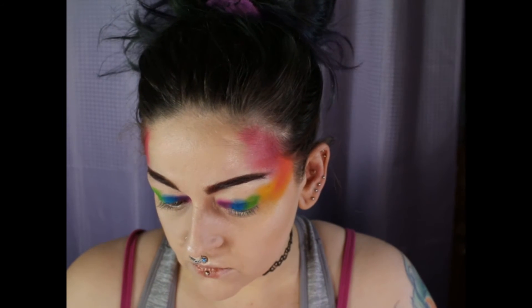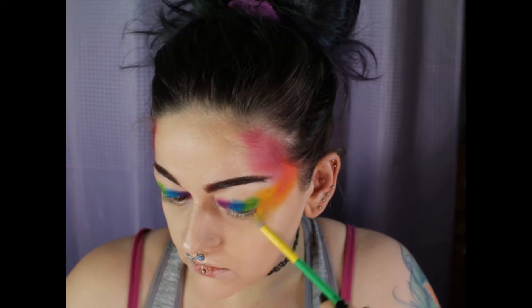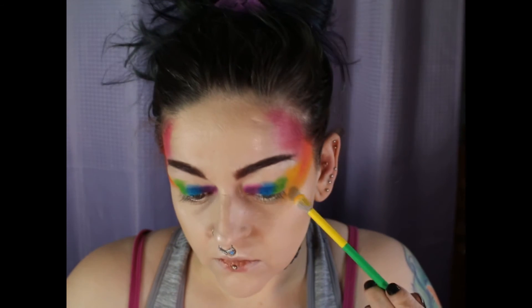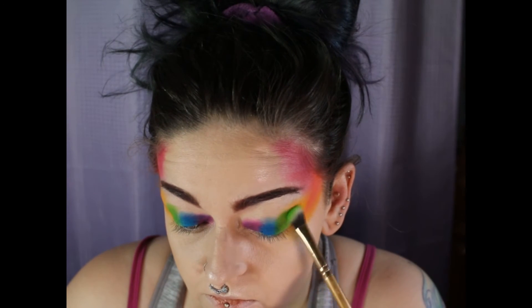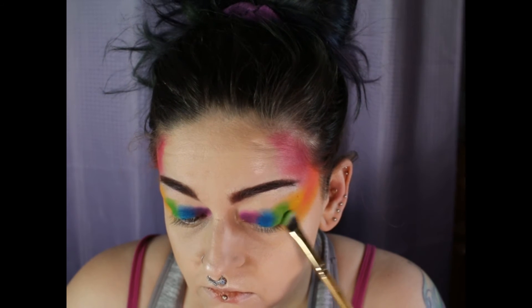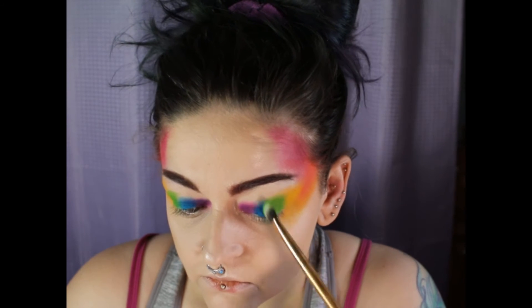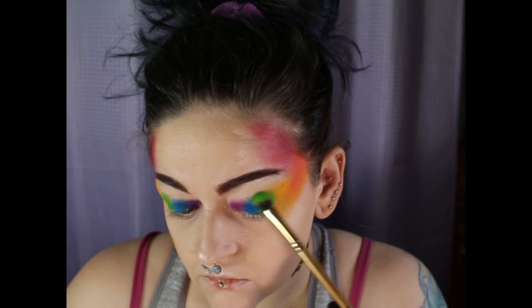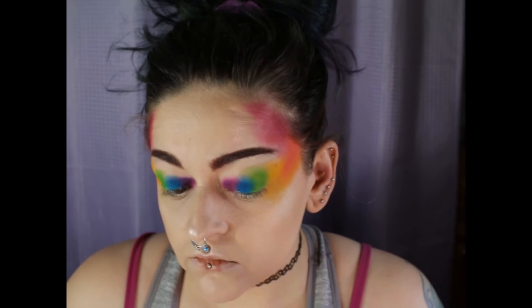And I bring that yellow slightly down underneath my bottom lash area, but not too much. And I kind of bring it above that green a little bit. So now I'm going into that key lime shade and adding more and blending it out into the pineapple, as well as blending it just slightly above the blue shade.